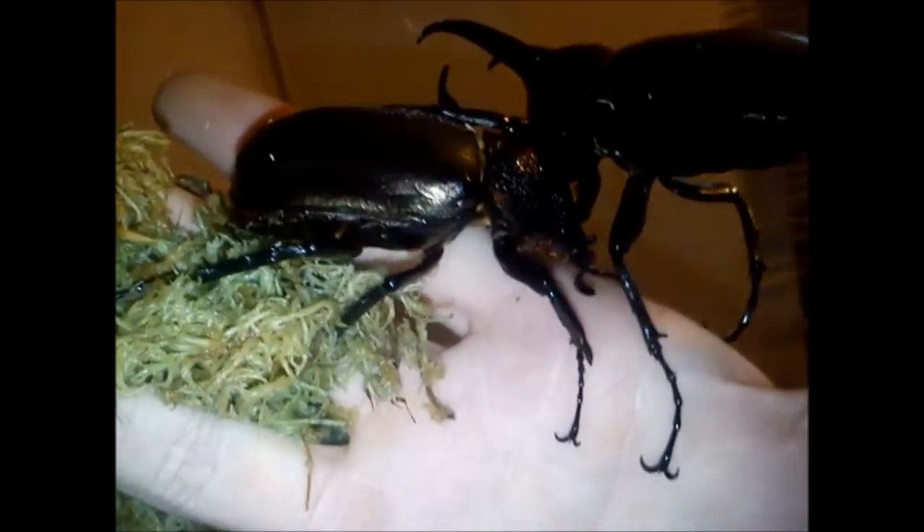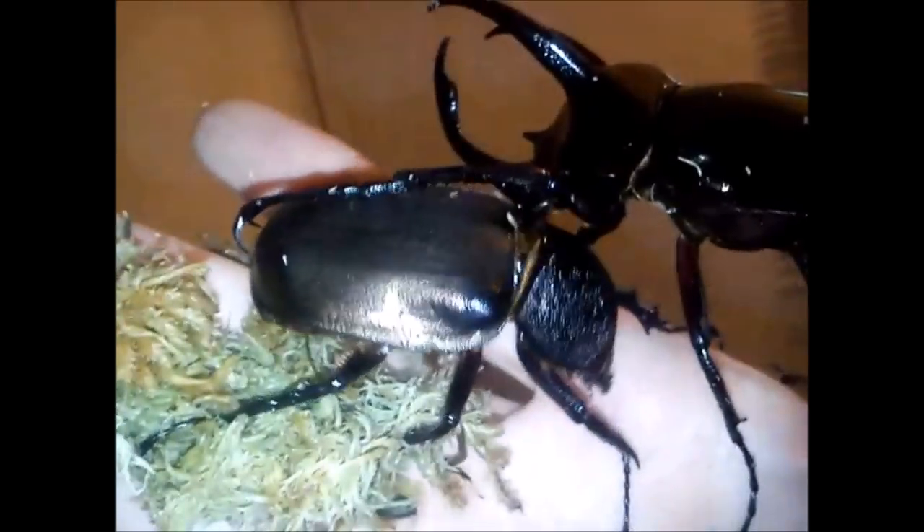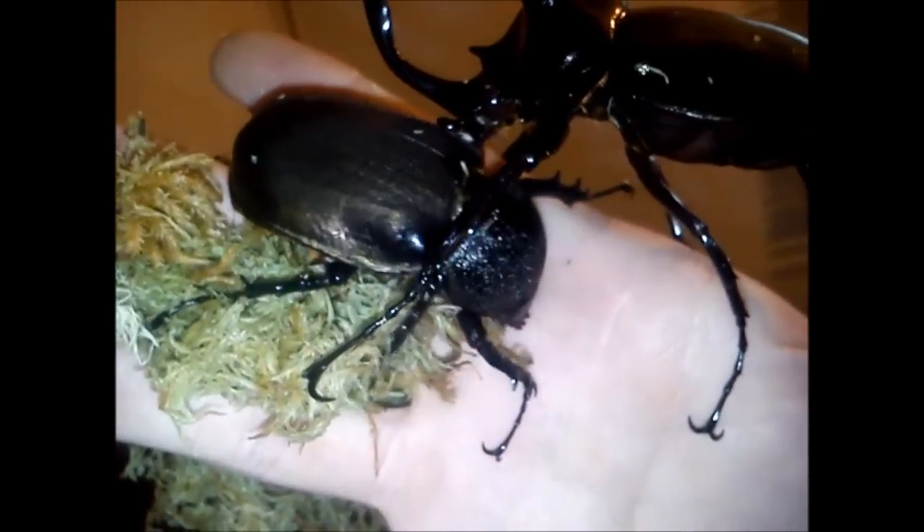Oh thanks — just took a piss all over my bed. So yeah, that is very, very, very impressive. Look at that. And these are so strong. Honestly. So there you go guys — there's a look at my new Atlas beetle. I would love to try and get some footage of these flying as well. That would be awesome.